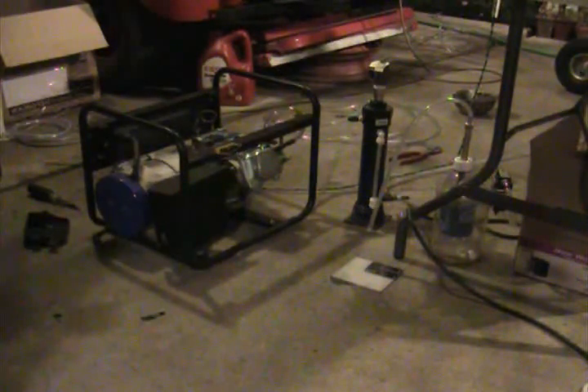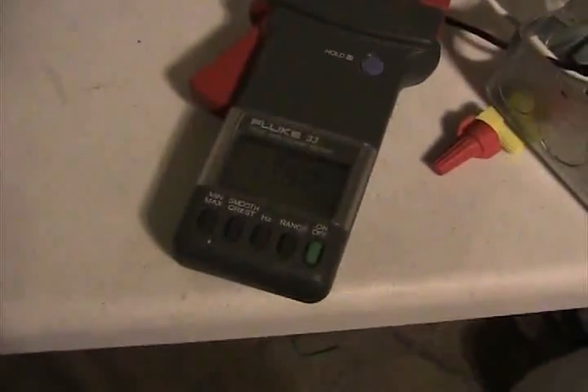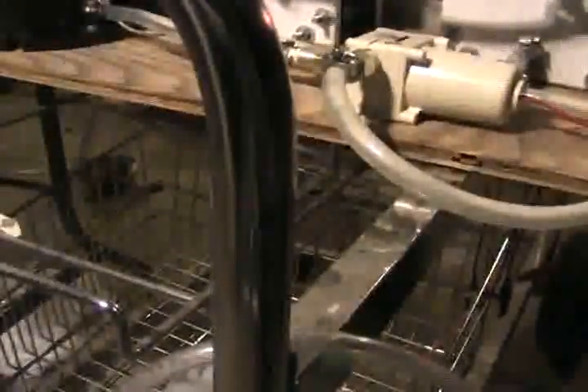Let's check our amperage. We're down to 13s, 14s, 12s. Let's turn the pump on, see if we can kick that up a bit.